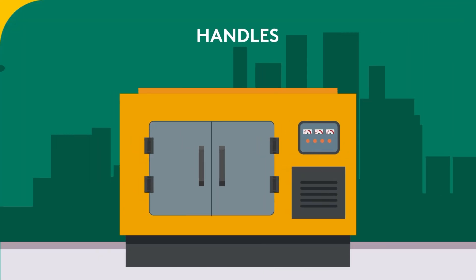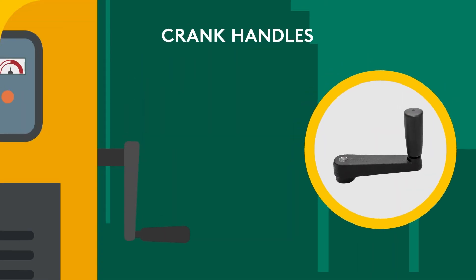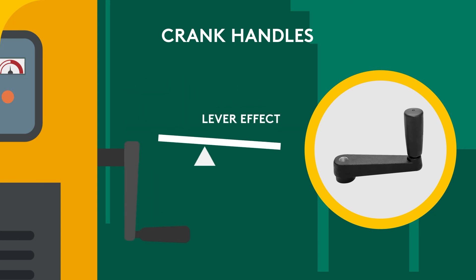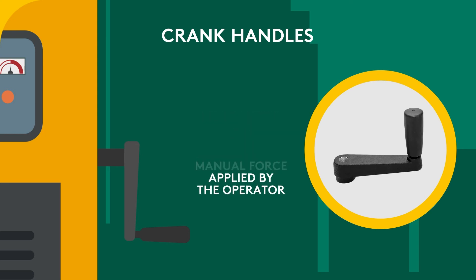Handles. Our styles include crank handles. These are used in applications where leverage from a single arm works best. The object is to harness a lever effect to multiply the manual force applied by the operator, enabling efficient winding and adjusting.